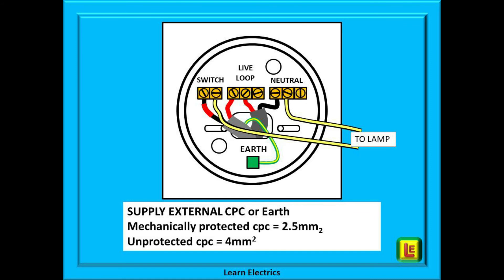If the new earth conductor is mechanically protected throughout the whole route — under floorboards, through trunking etc. — then a cross-sectional area of 2.5mm² is suggested. If the new earth conductor is not mechanically protected in any part of its journey back to the consumer unit — for instance clipped to a wall or rail — then it should be 4mm² in cross-sectional area. The larger size makes it physically more robust against knocks and damage that might be caused by being exposed to mechanical impacts.